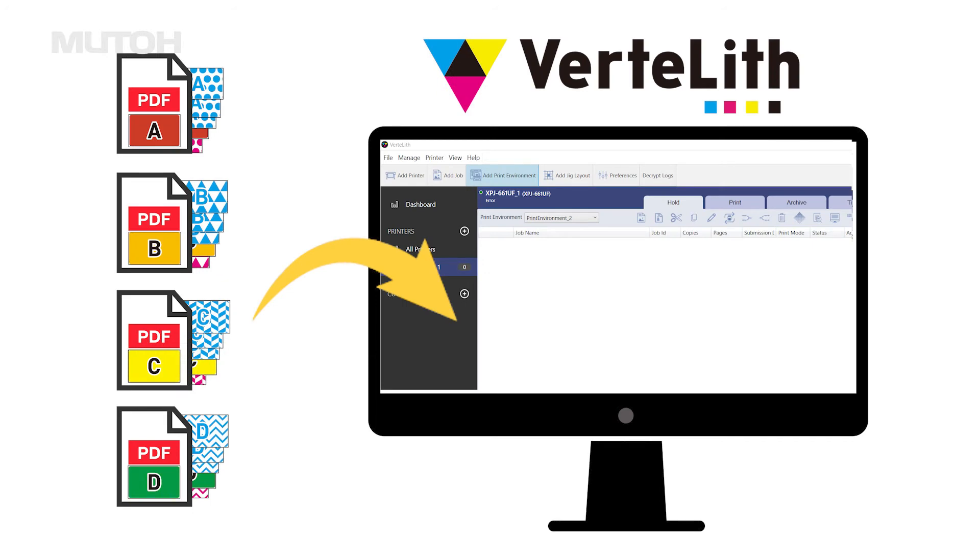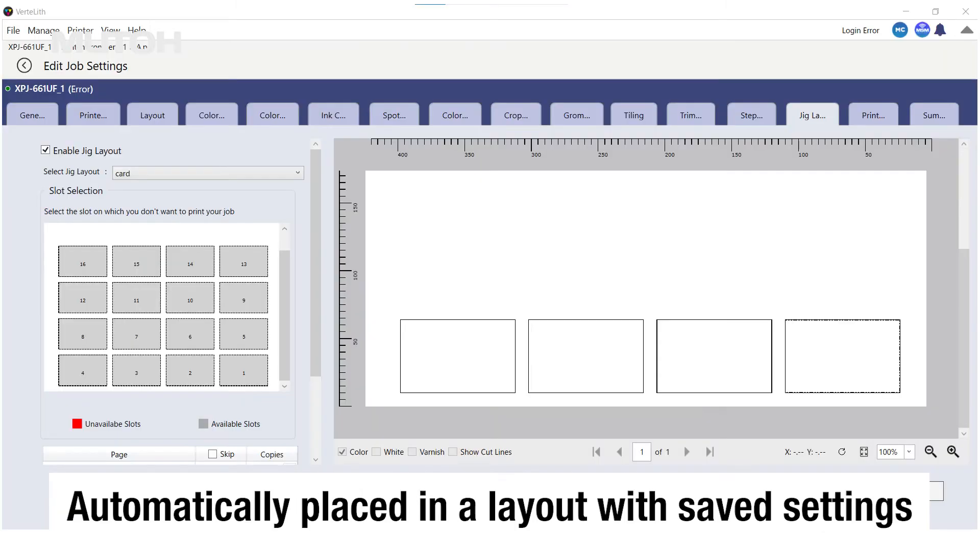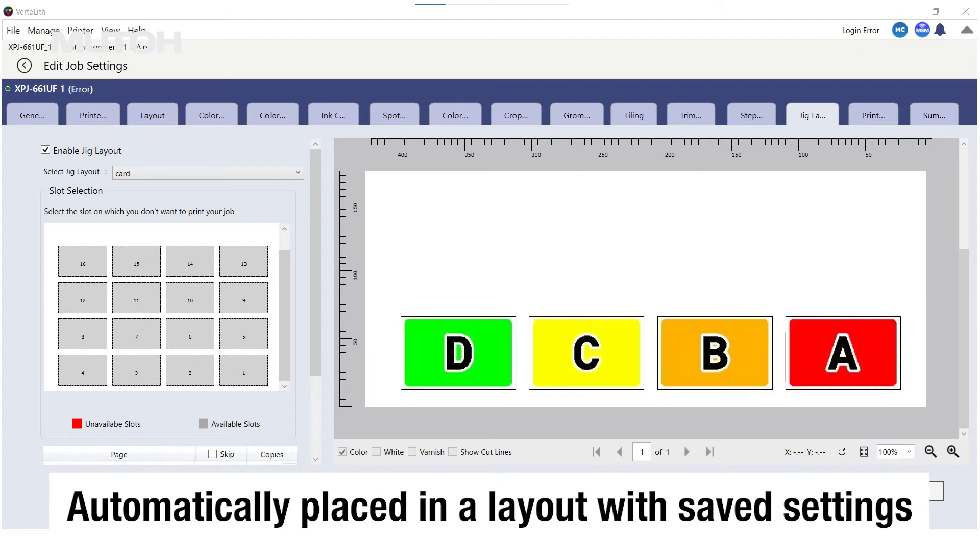By setting up nesting in advance, multiple jobs are automatically merged by simply sending the data to Vertlith. They are then automatically placed in the layout you have set, and printing is performed.